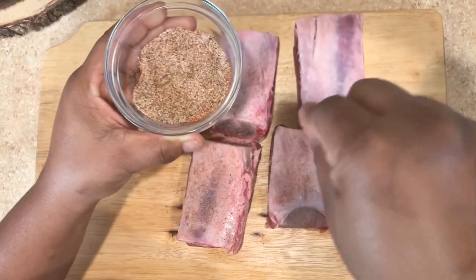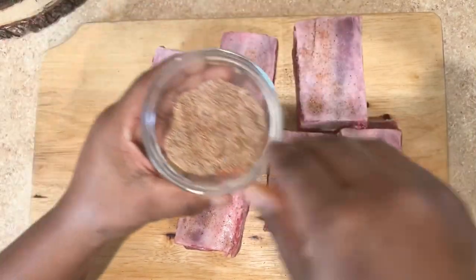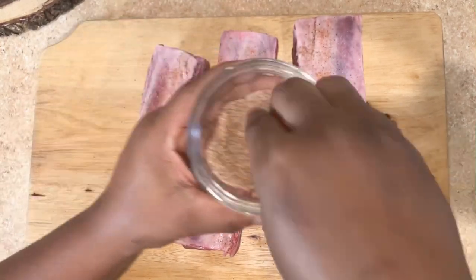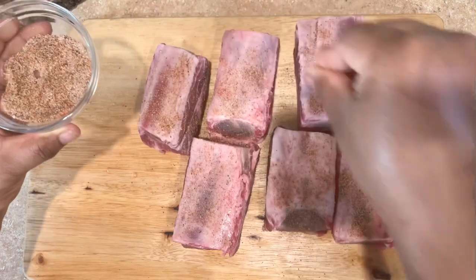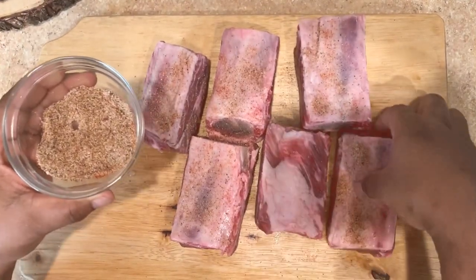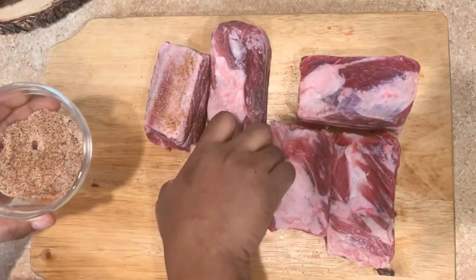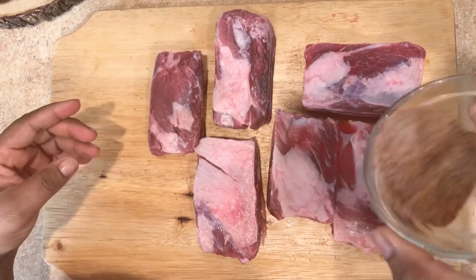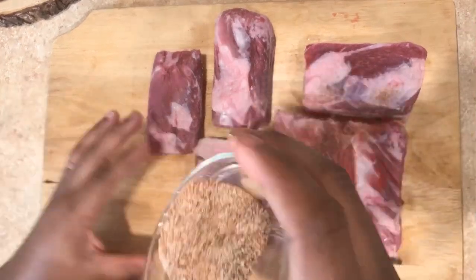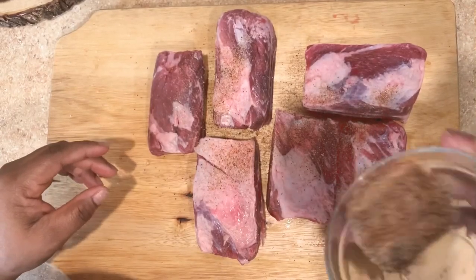I have the short ribs in front of me — I already washed and pat dried them with paper towel. Now I'm going to lightly season them. The seasoning mixture I'm using I'm going to put in the description box, so if you guys want this recipe be sure to check that out. I'll also put my Instagram link there so you can DM me any questions.